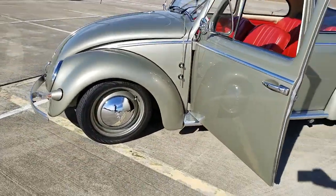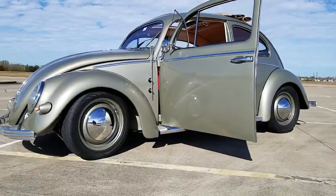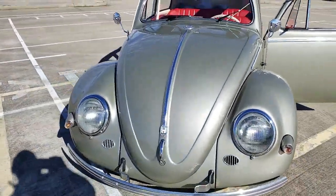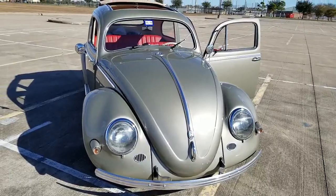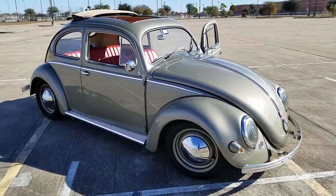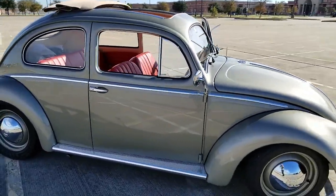The stance was super low and then I brought it up a little bit. I like it where it is now — she rides good and she does not bottom out whenever I'm going through anywhere that has a little dip. You guys that ride beetles low to the ground know that they will bottom out.